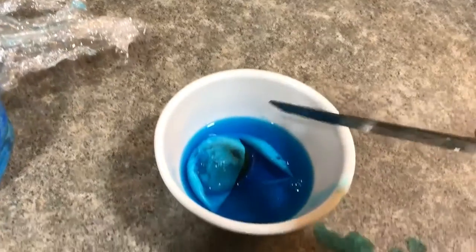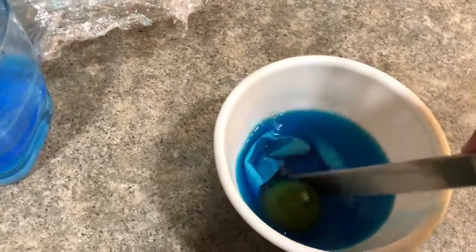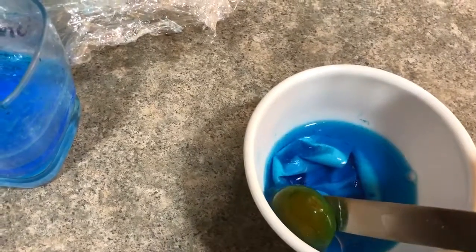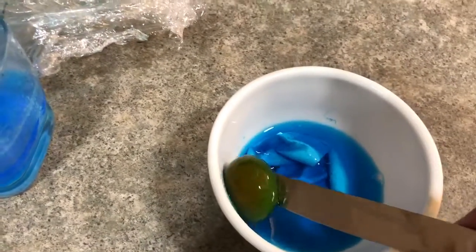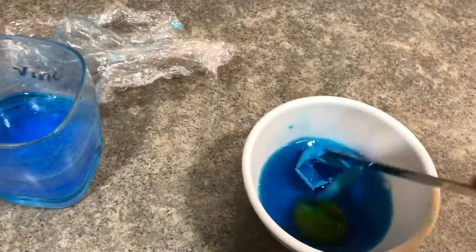Watch. Right here it's mostly water. Right here I've got the yolk part. And here I've got the shell — it's very soft.